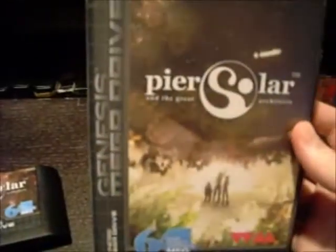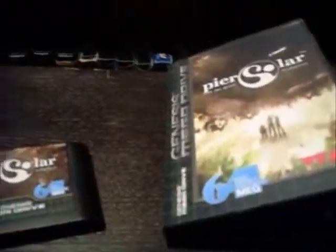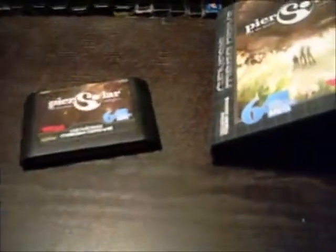Alright, so that was the unboxing of Pier Solar. I want to play this game but I never downloaded it - I was gonna get it on the Wii U. And that's pretty cool. Alright, thanks for watching. That was Pier Solar.